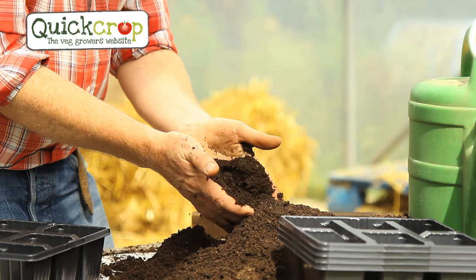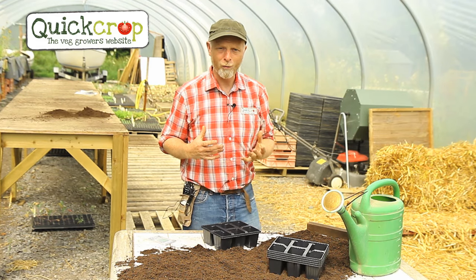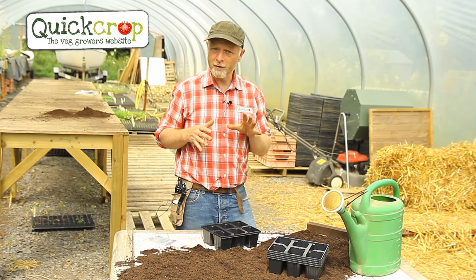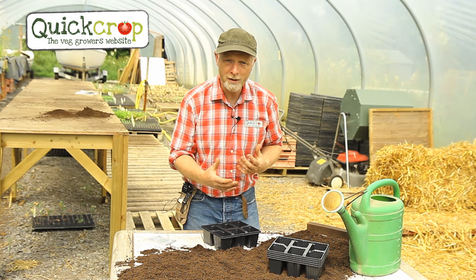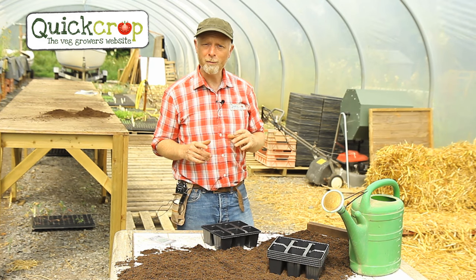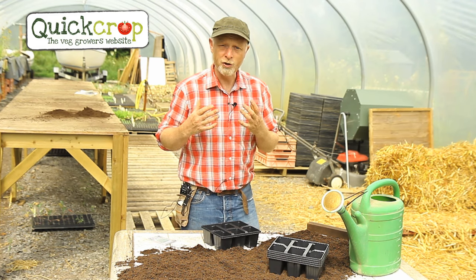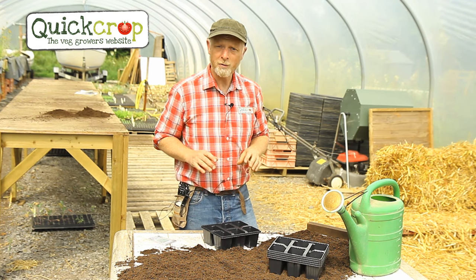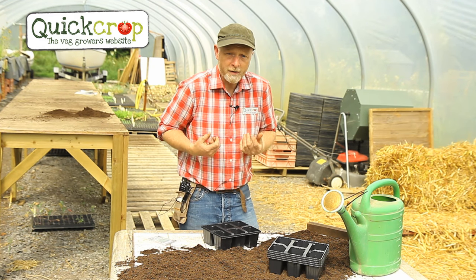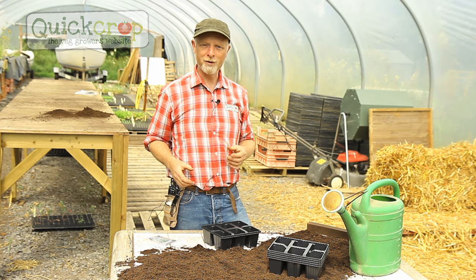When do we sow our seeds? Cucumbers are warmth-loving plants so they're going to need a nice long warm sunny summer to ripen properly. I'm going to sow my seeds at the end of March with a view to planting them into my polytunnel at the beginning of May. Cucumber seeds need at least 20-22 degrees Celsius to germinate, so once sown I'll have to place the tray on a heated heat bench to provide that artificial heat and get them going in their early stages of life.